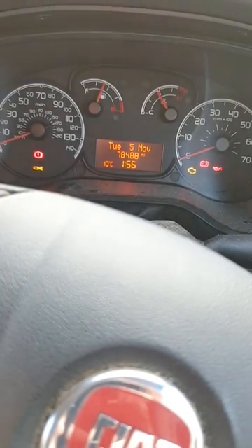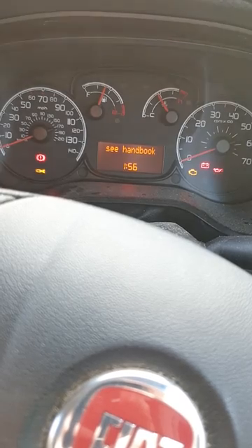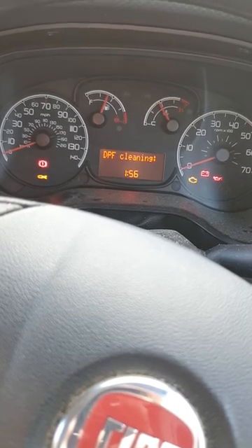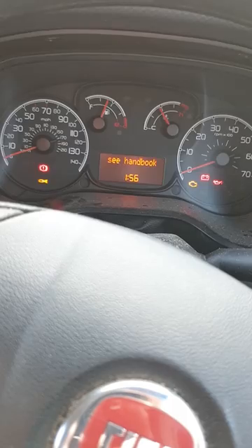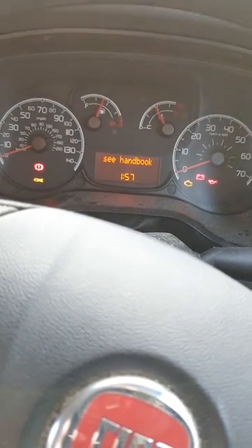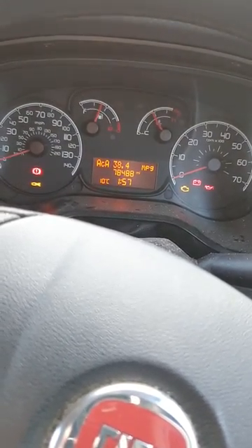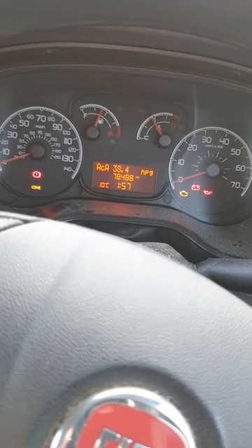This is for anyone who's got a Fiat Doblo or something similar with a DPF cleaning regeneration warning come up on their display. I don't have a handbook so I didn't know what to do. I found something online but it took ages and it was in a different language, so it was difficult to understand. You'll also see on the left-hand side of the display there's a symbol underneath the yellow warning light — that's for DPF as well. If you get those, you need to reset it.